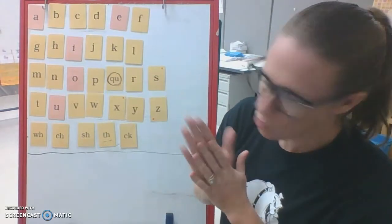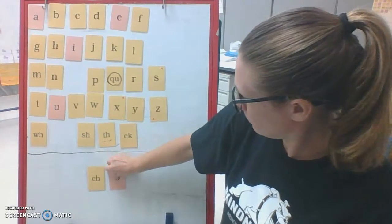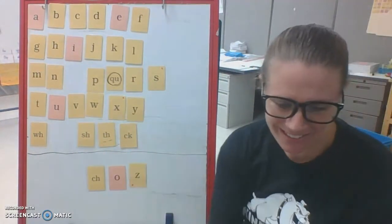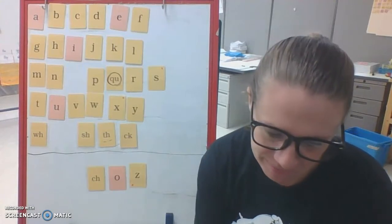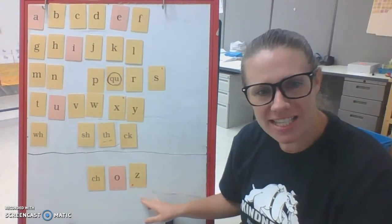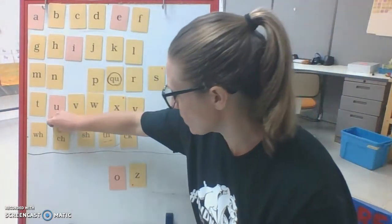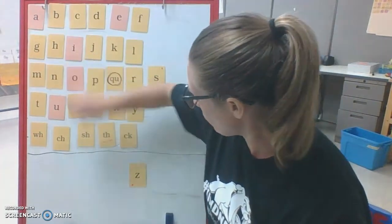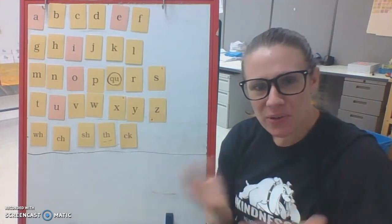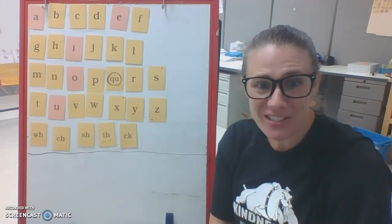And how about one more — this is a really silly one. What does it say? Ch-a-z. So silly. Let me put my digraph Z back, my C and my Z. If you thought that was fun, you can always take your Velcro board and make some of your own really silly nonsense words and practice reading too.